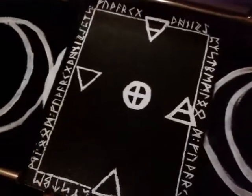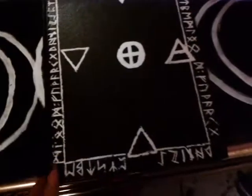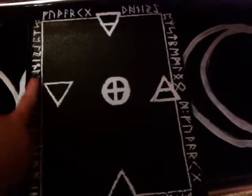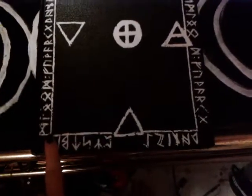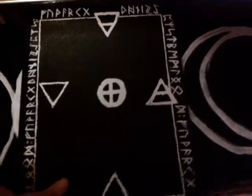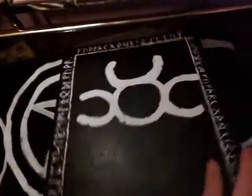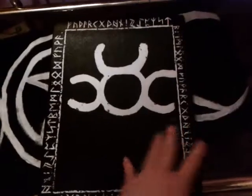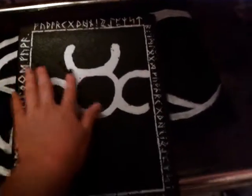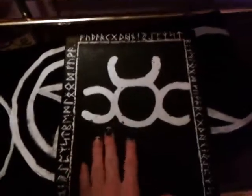Now, last time you saw my Book of Shadows it was a completely black cover, but I changed it up a bit. I have the entire alphabet of the Nordic runes bordering both this side as well as the other side of my Book of Shadows. I have the Triple Goddess sign as well as the Horned God sign mixed into one on the back.